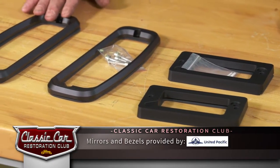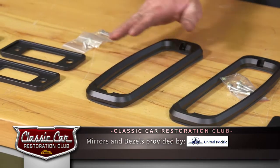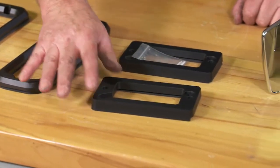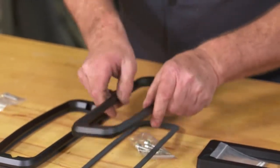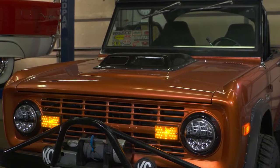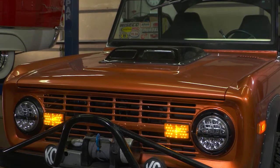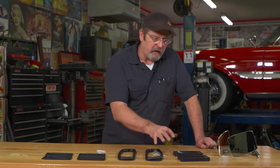The ones we were intrigued with were these nice billet aluminum bezels for the side marker lights, tail lights, and front turn signal lights. These things are well-made, machined out of a solid piece of aluminum — you can see and feel the quality. The black anodized finish is just perfect for our project. Our '73 Bronco has sort of a black and copper look with a hardcore off-road feel, so rather than the shiny aluminum bezels on there now, this black anodized look will really set off the trim.